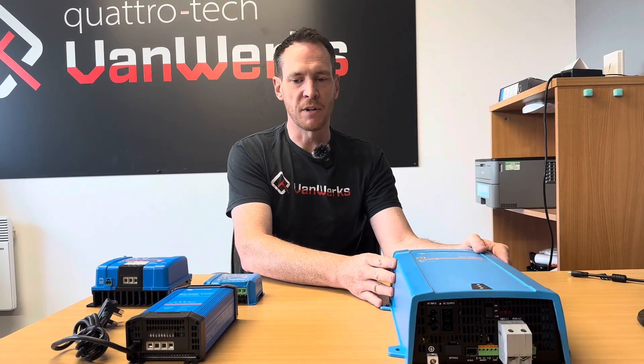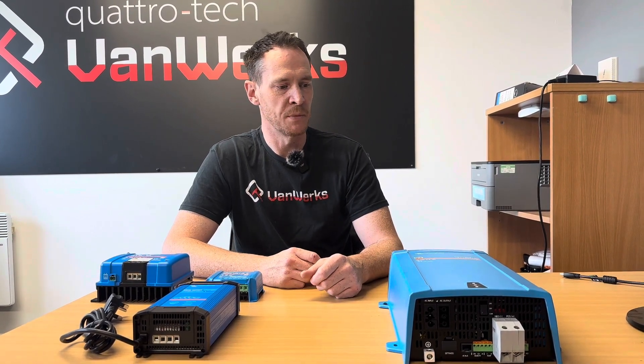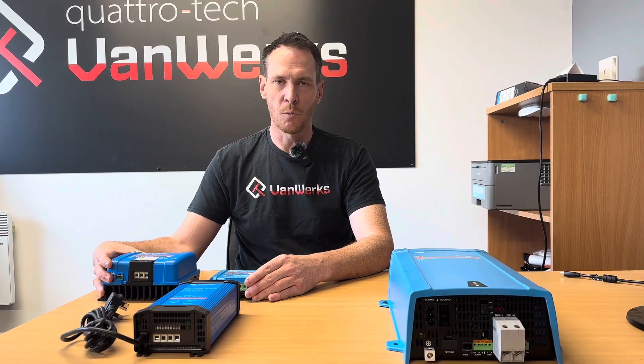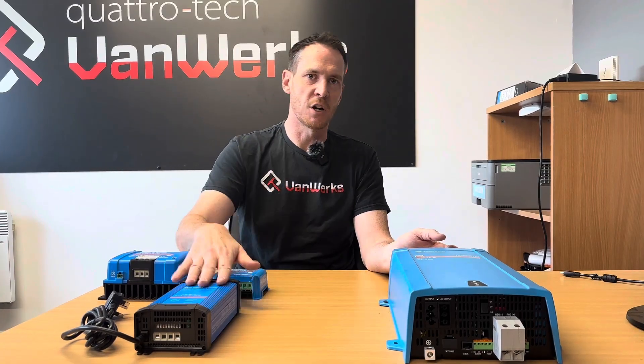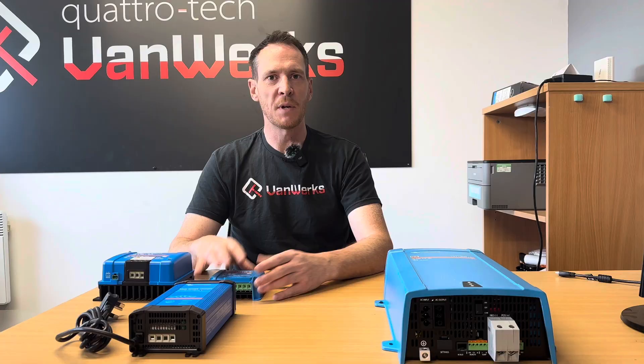You can also get — I'm afraid I don't have one, but it would sit here — the Phoenix inverter. That's just in between these two, and would allow you to use your leisure battery to power your three-pin products as you'd find at home. To summarise: Victron products, one app, you can see everything, and this covers all your charging needs. If you've got any more questions, please contact us and we'll be happy to answer them.